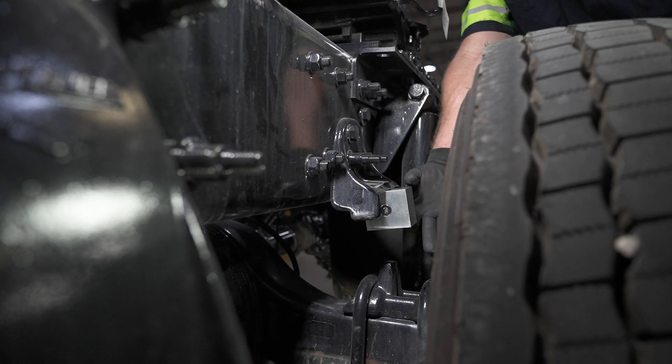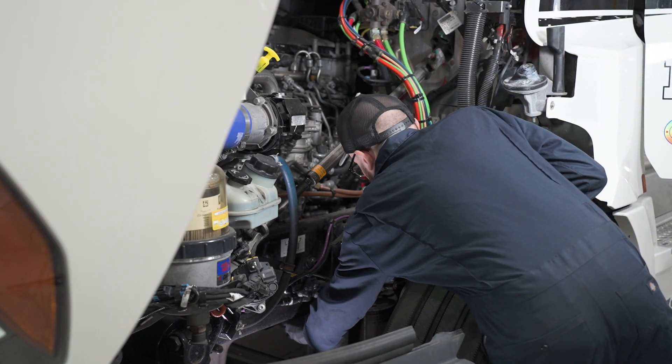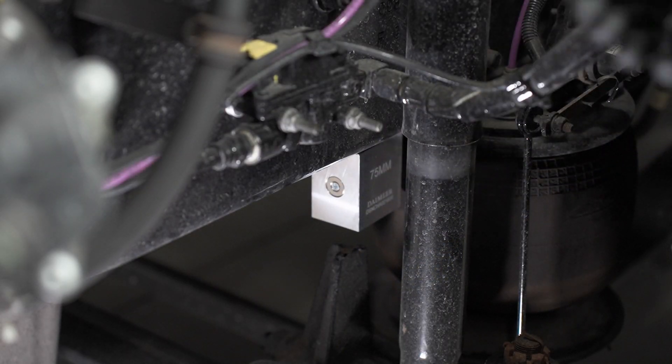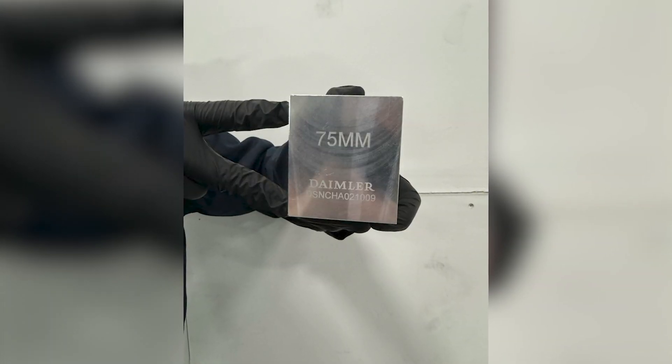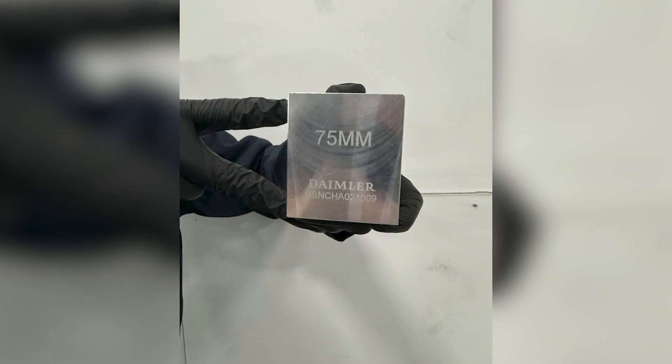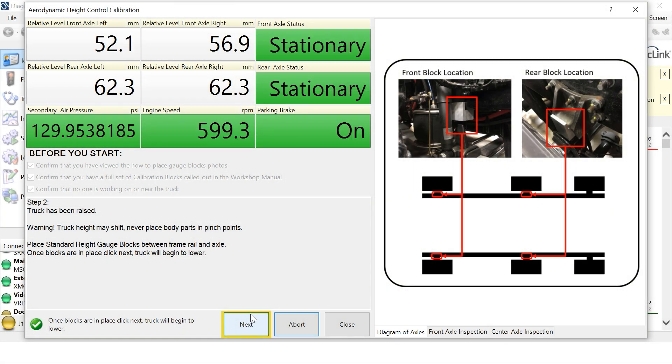The magnets on the blocks will attach the block to the frame rail. Place the front suspension calibration block in the standard ride height position. 75mm should read vertically on the front suspension calibration block in the designated location. After properly placing the blocks, click Next.